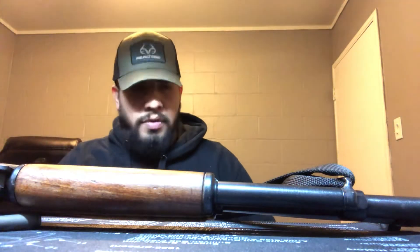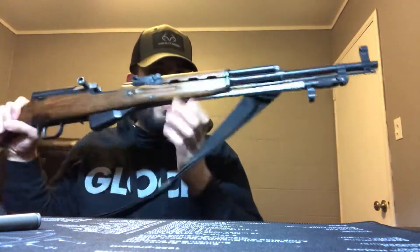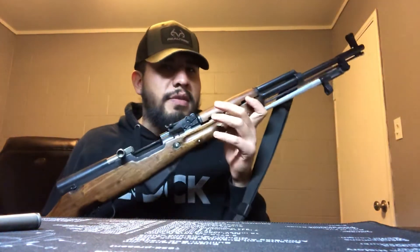What's going on guys? Just want to do a quick tabletop review of my Norinco Type 56 Chinese SKS that I have here. I acquired this from a Sportsman's Warehouse during the holidays — they were having a sale on these.